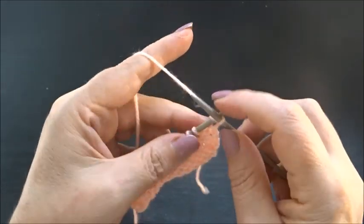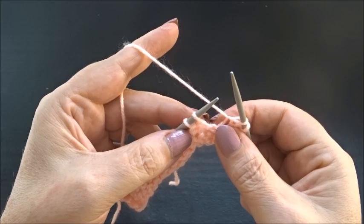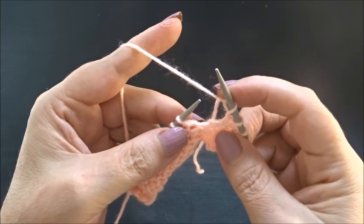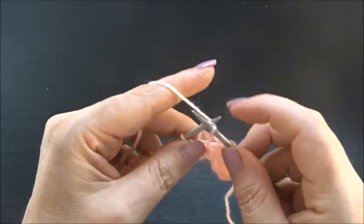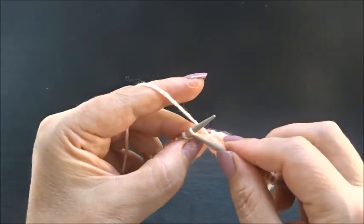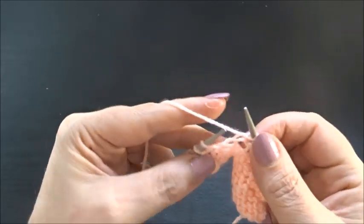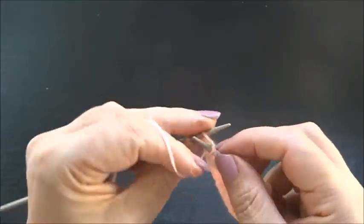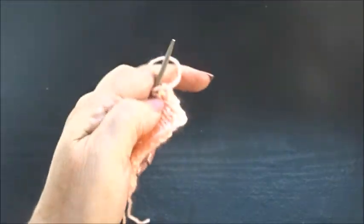Row six: knit the edge stitch and now purl 1 stitch, knit 2 stitches. Repeat: purl 1 stitch, knit 2 stitches, purl 1 stitch, knit 2 stitches, purl 1 stitch, knit 2 stitches. Finish the row with one purl stitch and knit the edge stitch.